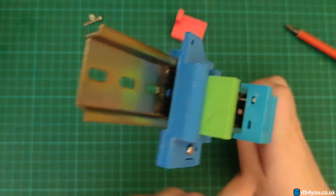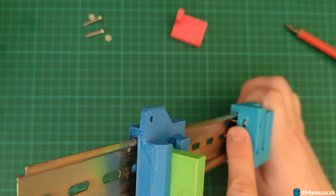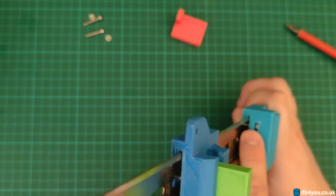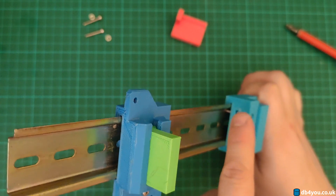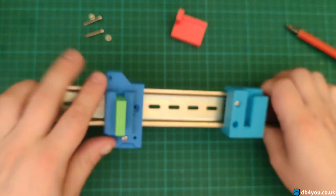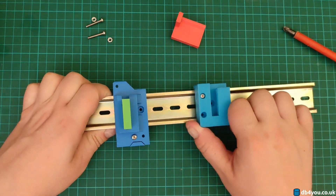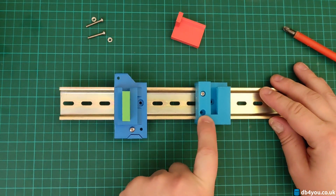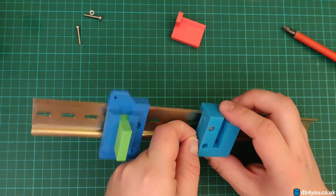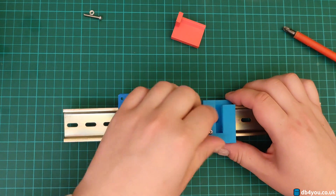It doesn't move as easily. The bolt - the end bits of the screw, whatever you call these things - is now applying pressure to the DIN rail. So now this is much harder to move. You obviously have a second one to increase the pressure a bit, just in case you want really some of that.